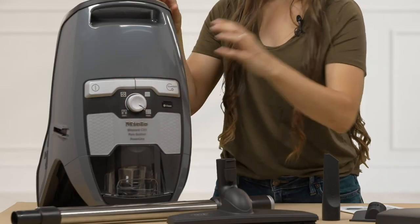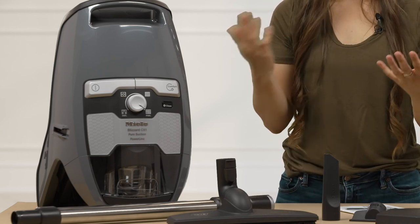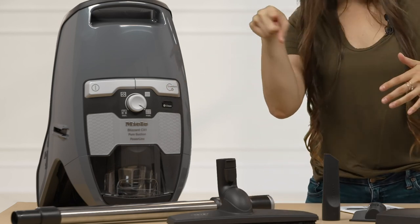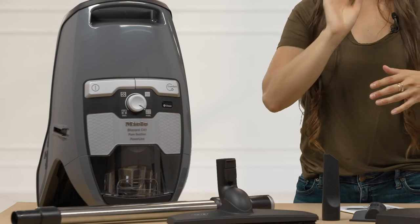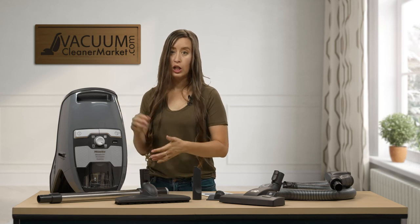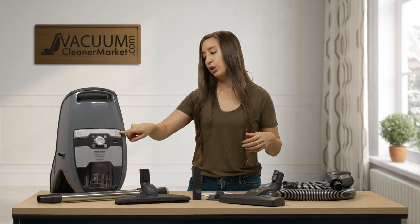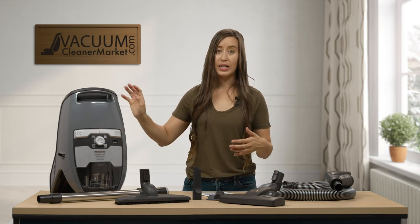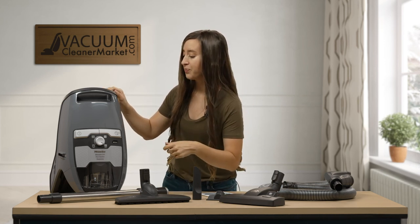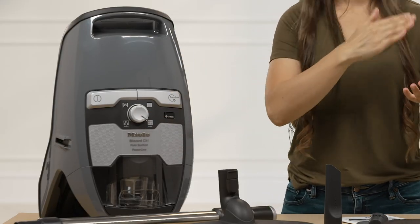On the front of your machine there are two large buttons. One has a circle with a line through it — that's your power button to turn your machine on and off. The other is a cord winder button, which has a little cord-and-outlet icon. When you're done cleaning, unplug from the wall, push that button, and it retracts your cord into the canister body, so you don't have to worry about winding that cord anymore — very convenient.